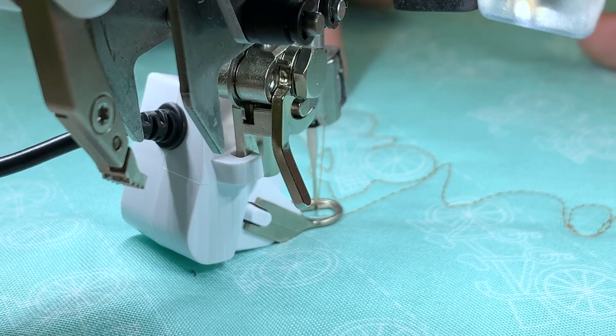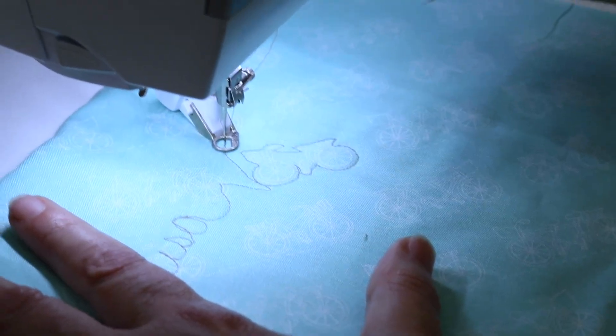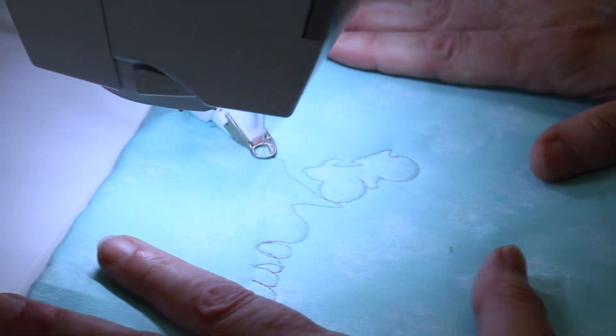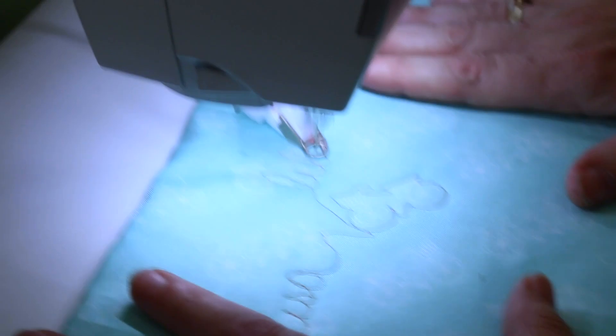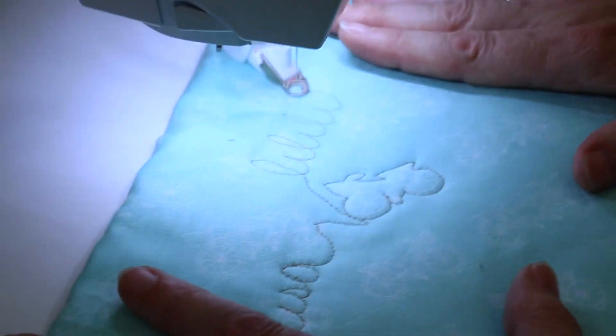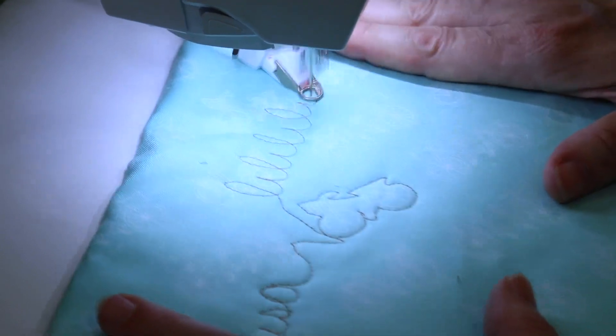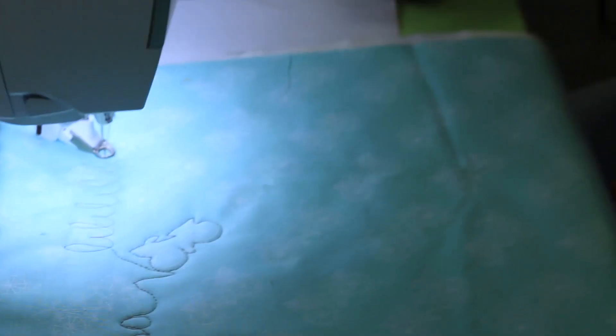Keep your hands flat and try to move smoothly. Just practice — the more you practice with this the better off you're going to be. What are some things you can practice? Alphabets! Everybody knows how to write their name, so do some alphabets. Just keep doing that over and over and over.